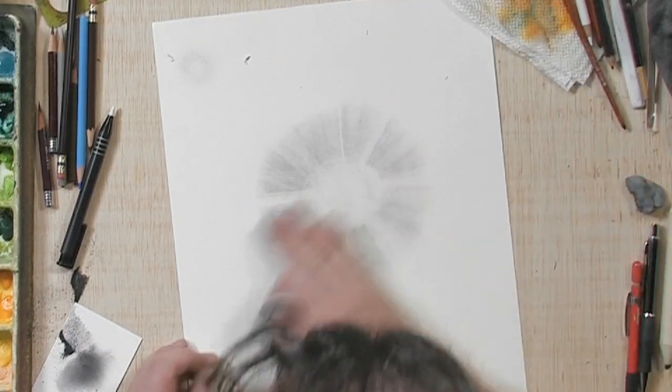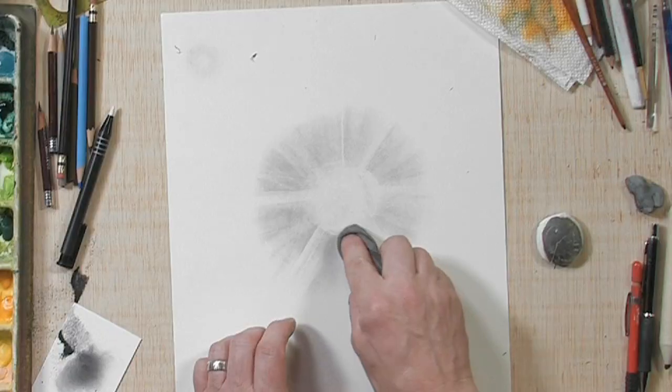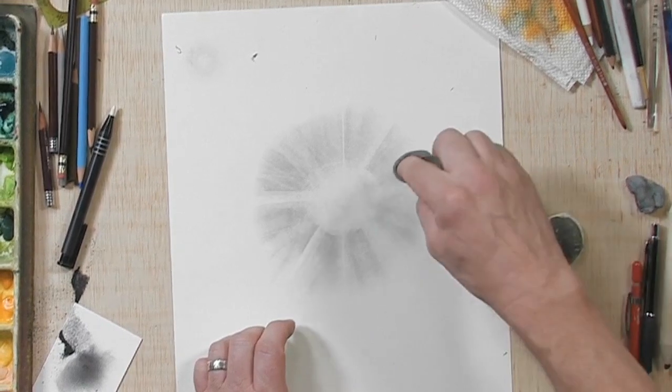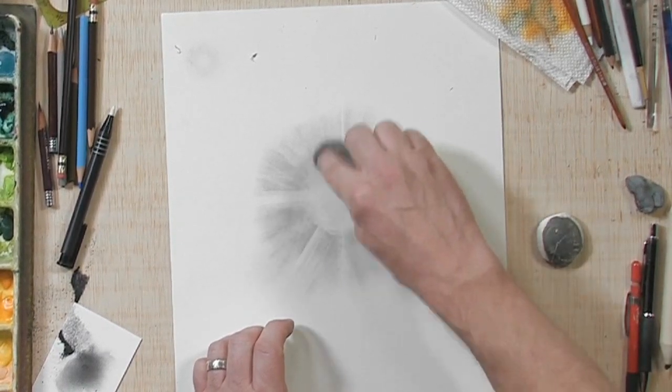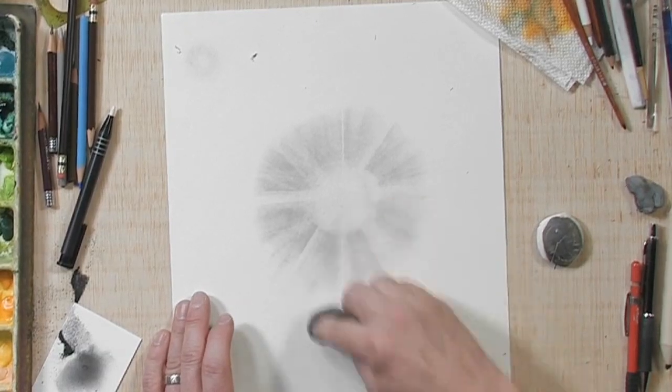And you can see how we get that kind of sunburst effect. If you want, you can go back in with your soft rag and just soften up little areas that might look a little bit hard edged. And you have your light burst. Thanks for watching, and be sure to check out more of my art at www.flammart.com and pick up a copy of my book Drawing Paint Fantasy Females.